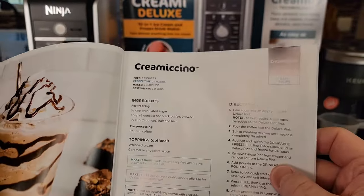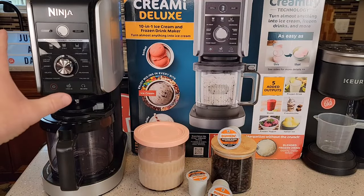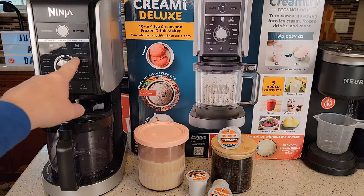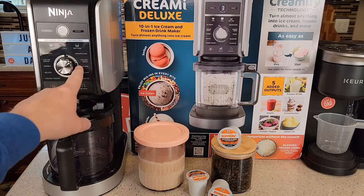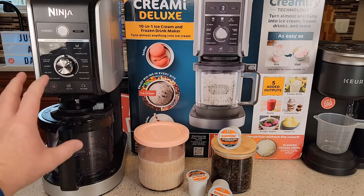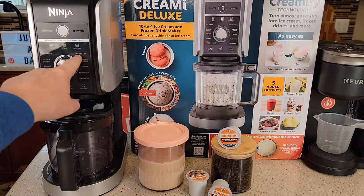It uses coffee. I just got this brand new Ninja Creamy Deluxe. Ninja did send this to me for free, but this video I was not paid to do. I'm super excited because the Ninja Creamy Deluxe has this drinkable mode. You can do frozen drinks, slushy — I just did a video on slushies — it makes really good slushies and Italian ice, but it's got this brand new mode: Creamy Sino.